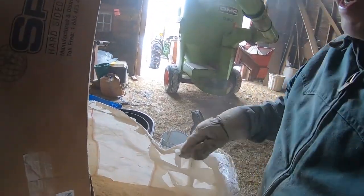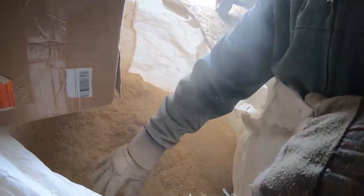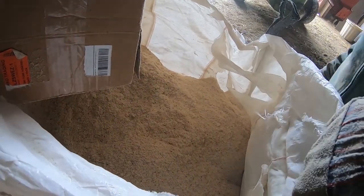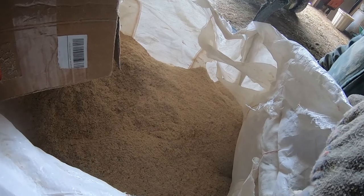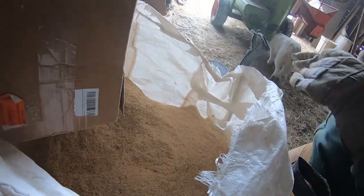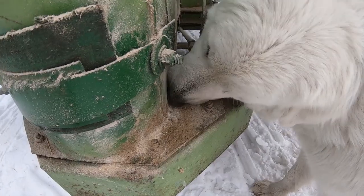So this is what we would call a half grind on our recipe card. Since we're down to just two hogs that I'm feeding, I only did a half grind on this. And that's how we make pig feed — and dog food.